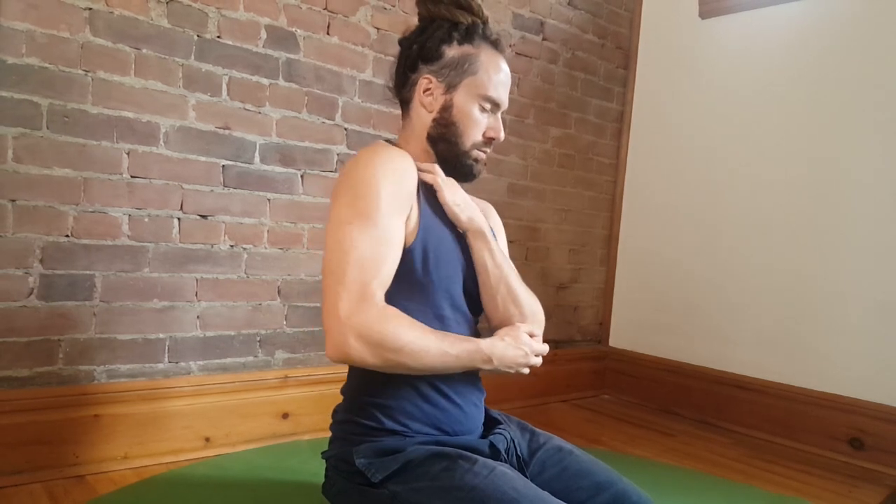Walking the fingers from the middle out to the deltoid once again as you rotate the shoulder, supporting the elbow with the other arm.